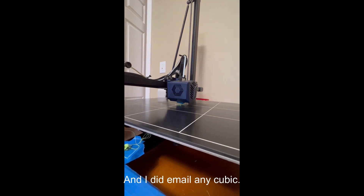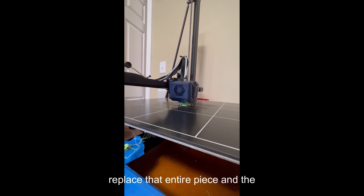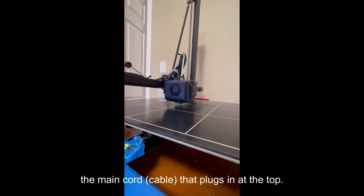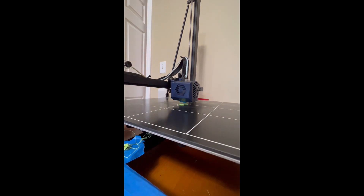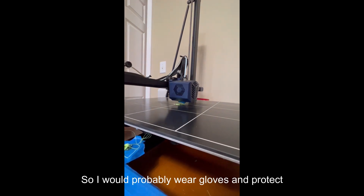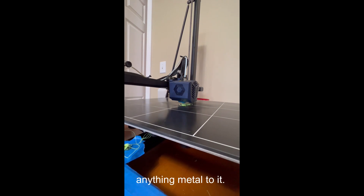I emailed Anycubic. What I'd like to do is just replace that entire piece and the main cord that plugs in the top. Maybe this can help somebody, maybe not. Safety first — I would probably wear gloves and protect your eyes in case something happens, and don't touch anything metal to it.